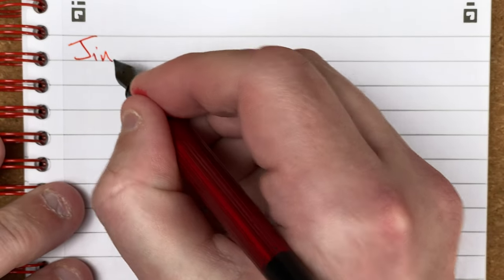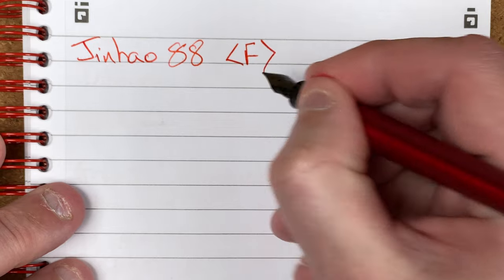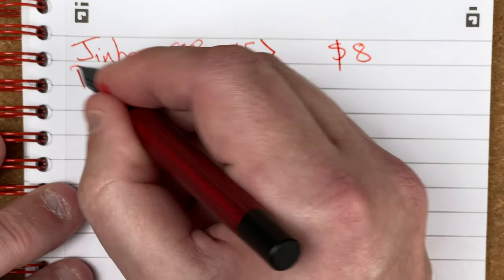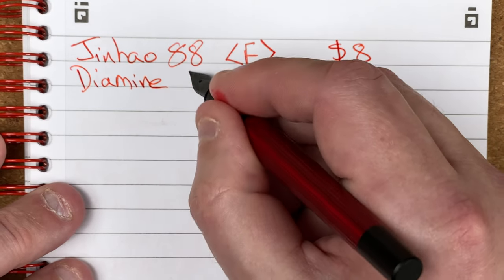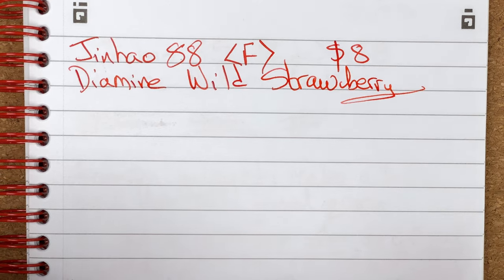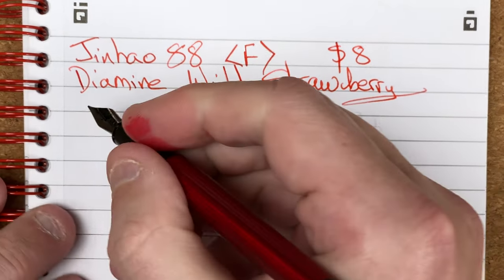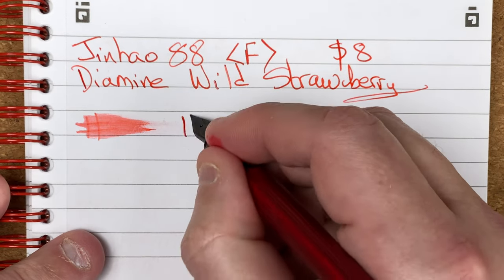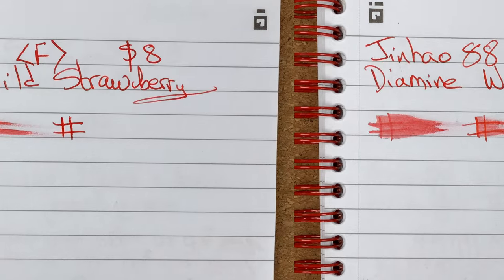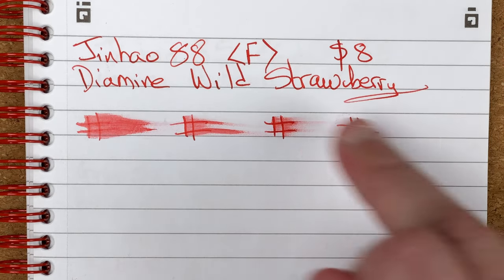So we've got here a Jinhao 88. Fairly smooth nib — it's a fine nib. My wife bought me this for Ink Vent and she paid a whopping 8 Australian dollars for it. The ink is Diamine Wild Strawberry. Liking this pen — it's a fairly reasonable match between the ink and the pen. Drying times: this is immediate, 10 seconds, 30 seconds, one minute. After a minute — yes, that's nice and dry.